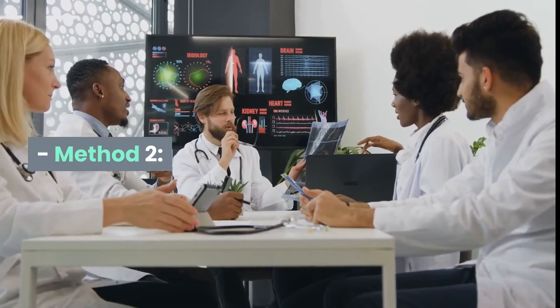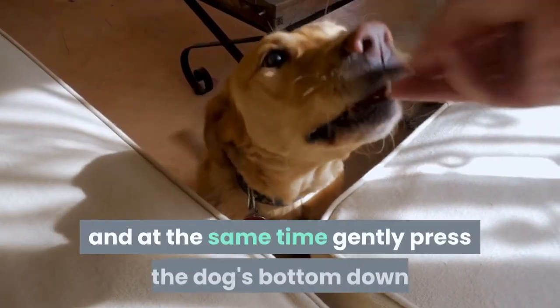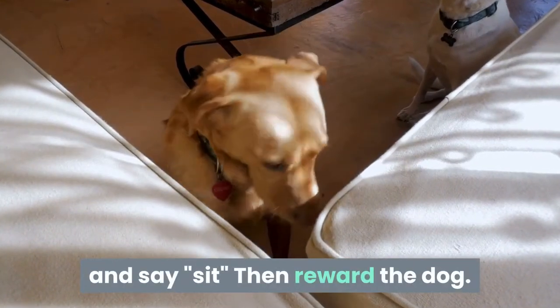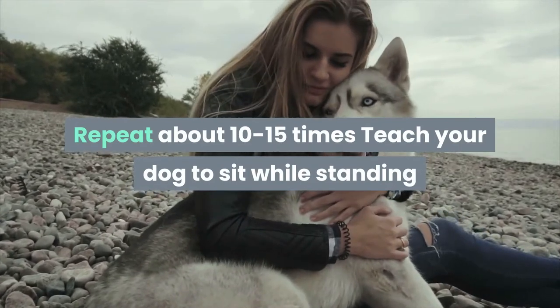Method 2: Let the dog stand by, then gently pull the collar up, and at the same time gently press the dog's bottom down and say 'sit,' then reward the dog. Repeat about 10 to 15 times to teach your dog to sit while standing.